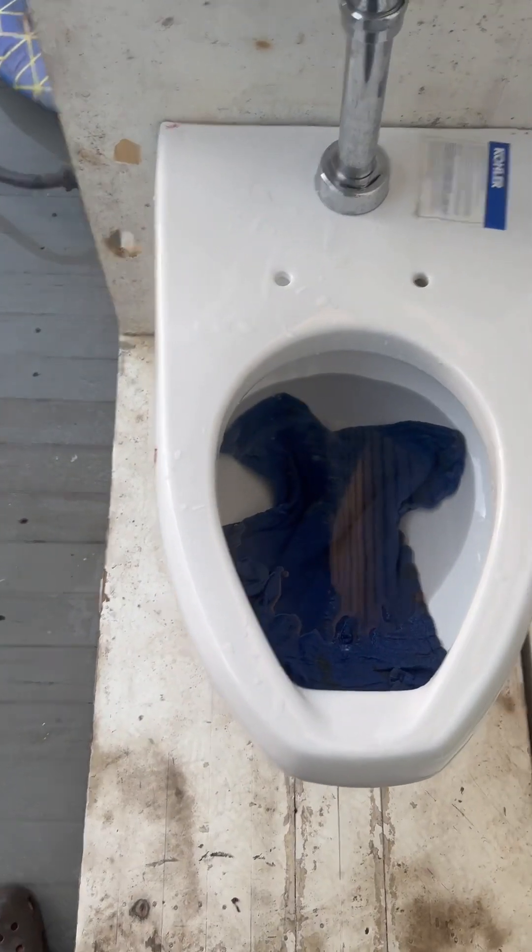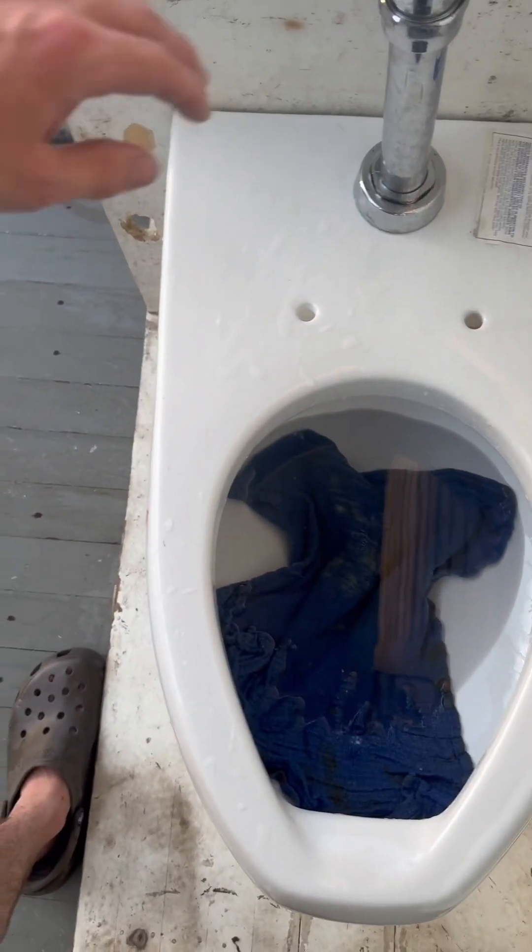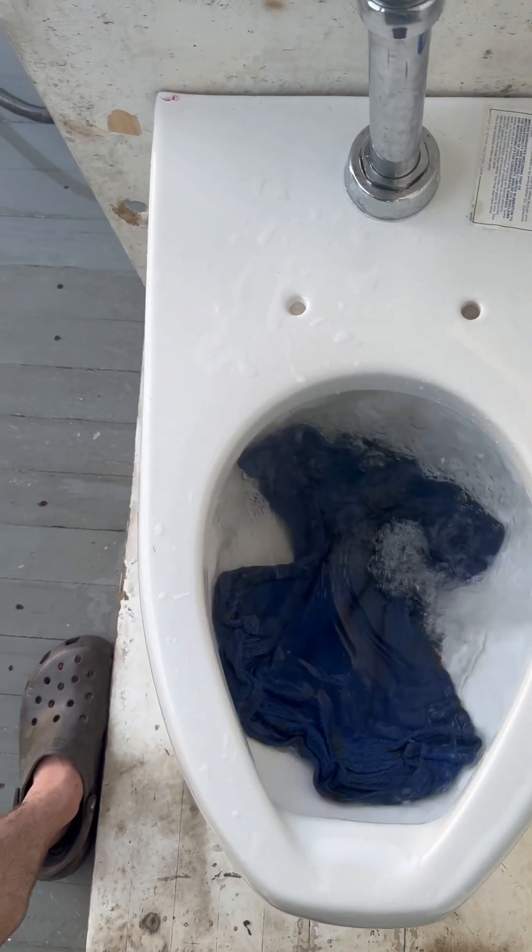Now let's try the blue rag. I honestly don't think there's any chance of this failing. Passed perfectly.